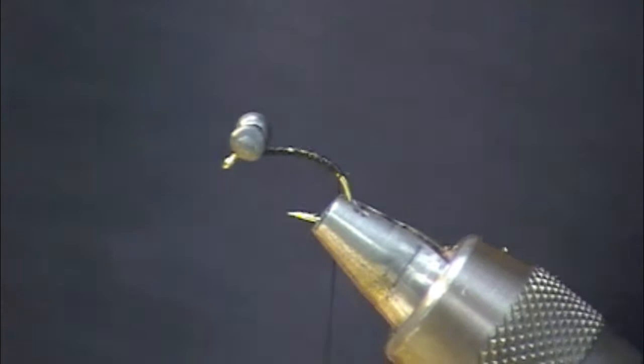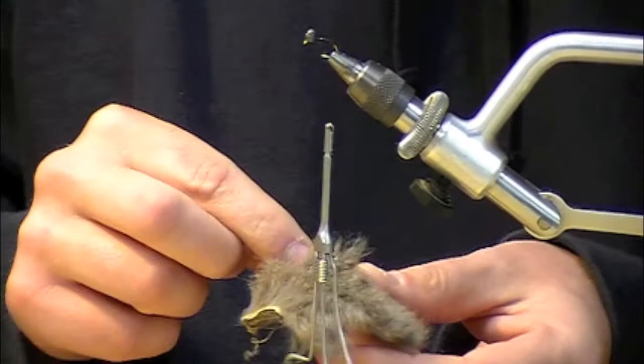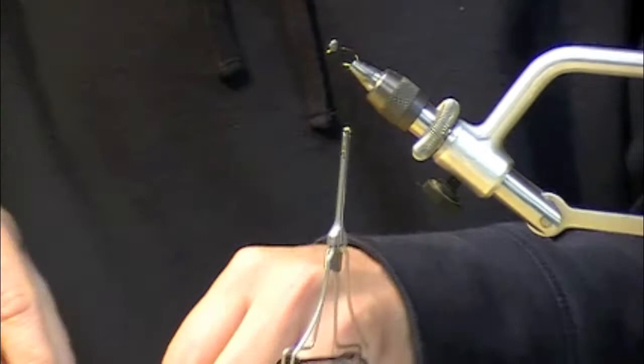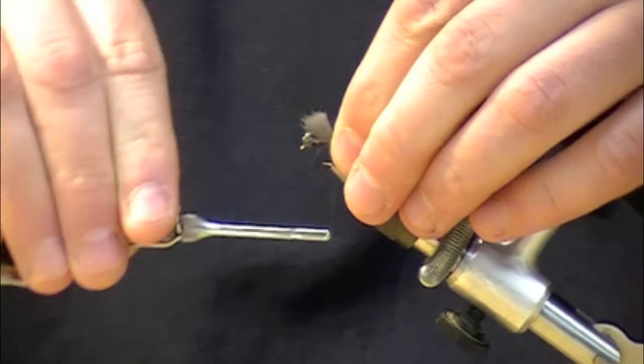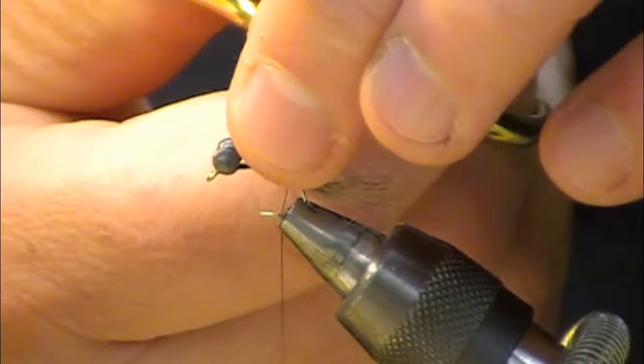For the tail I'm going to be using just a little piece of Australian possum. I just found out recently it's a nuisance animal in New Zealand and they have a bounty on them — so use as much of it as you can to protect New Zealand's assets. I'm going to tie that in and just trim off the excess.